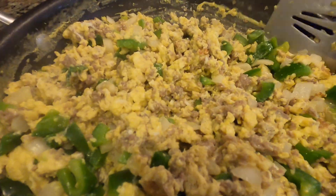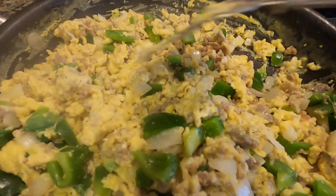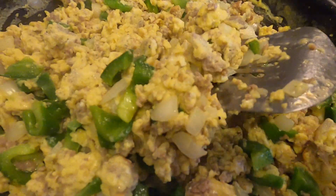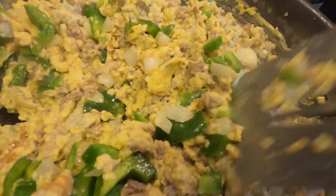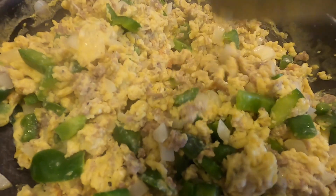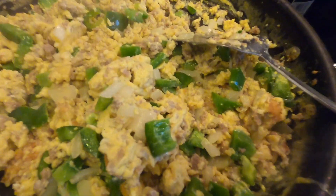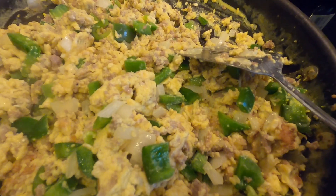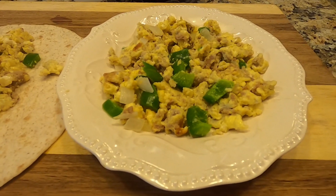Some mornings I'll eat this by itself, and some mornings I might make it into a breakfast burrito. Sometimes I'll make the whole batch into burritos and put them in the freezer so we always have them on hand — great for camping too. I know what's in it, it's good for us, and we're off to a healthy start. I hope you try this for your family!